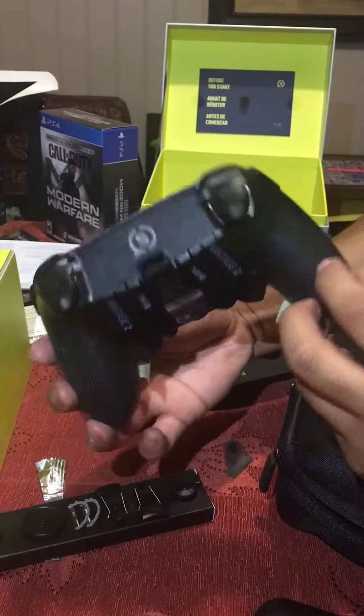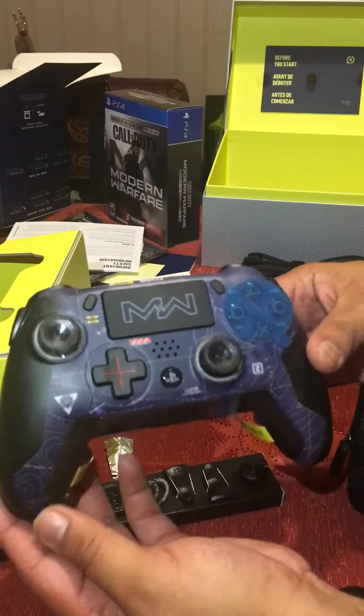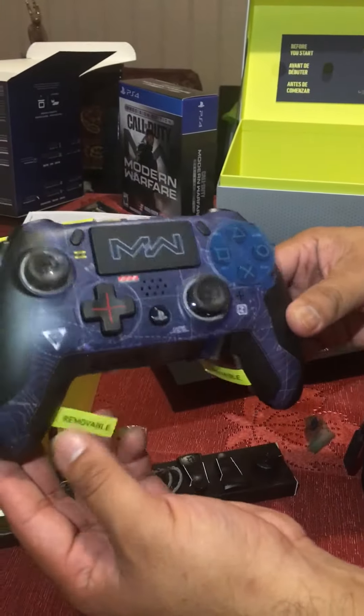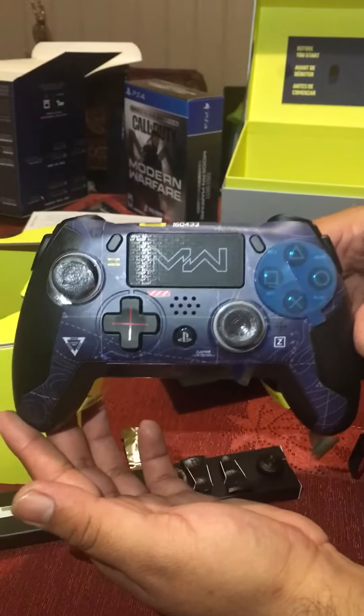That's pretty much a close-up of this controller. Hands down, this is the best Scuff gaming controller I've ever had. I promise you, if you're gonna get a Scuff game controller, this — the Scuff Vantage, or if you guys see this one — this is the way to go.